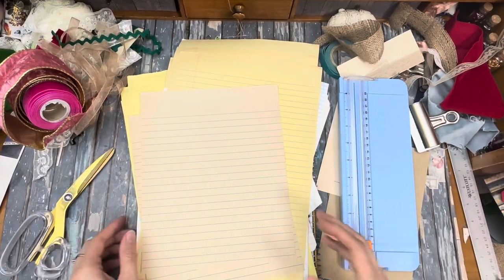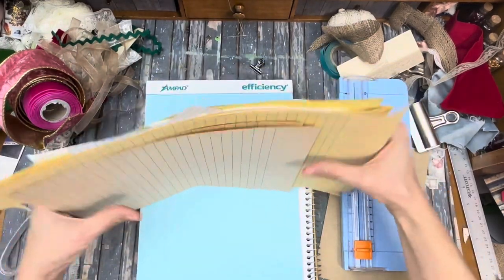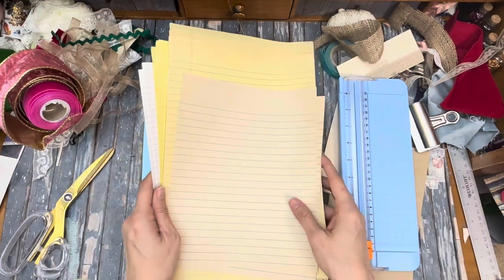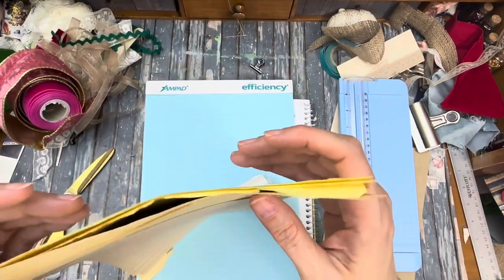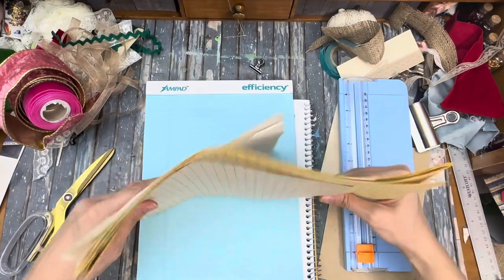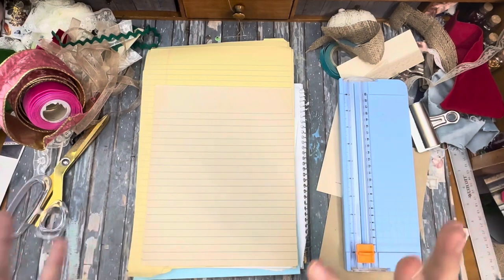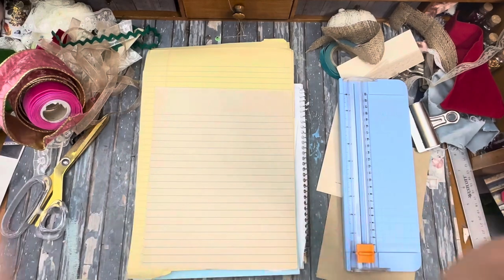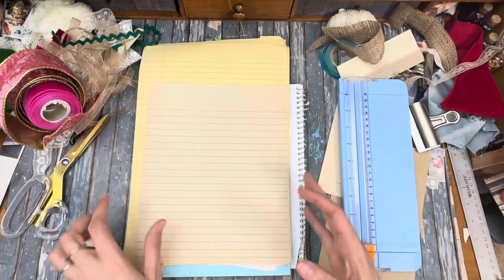This is Kelly from Brew Pursuit Junk Journals, and this is number three project for our retreat make and takes — gift ideas with junk journal supplies. We have got some ideas to make Christmas gifts or any gift for our friends and family for possibly the Christmas season, but out of our junk journal supplies. I'm having a retreat in December and all of these are what I'm considering my make and takes for the retreat, so that gives me a little bit of chance to get really prepared.